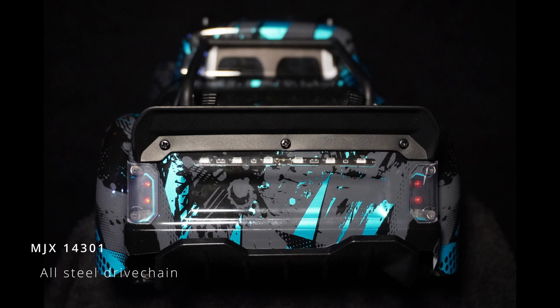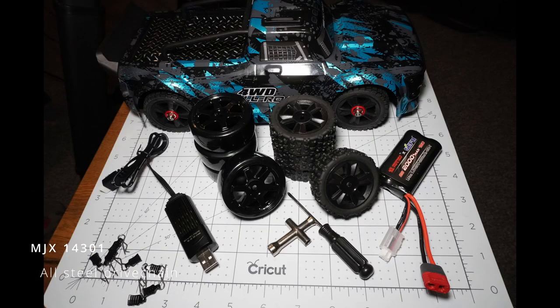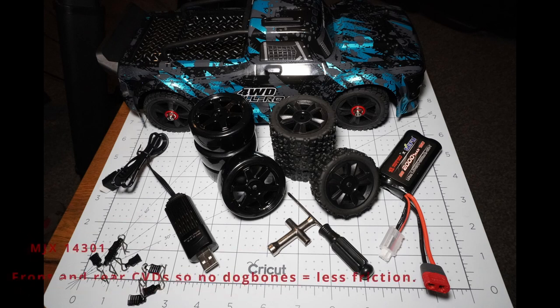Let's have a look at what you get in the box. You get the car, a 5 amp USB charger, a lithium-ion 2000mAh battery, a basic toolkit, and two sets of tires — a set of hard plastic slicks and an extra set of off-road rally tires which seem to be of a slightly harder compound with different grip on them.